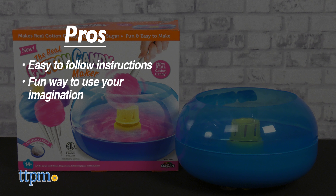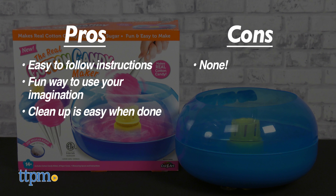Are you a fan of cotton candy? Let me know in the comments below. My pros: they are easy to follow instructions, it's a fun way to use your imagination, and cleanup is easy when done.